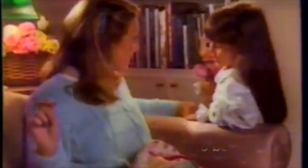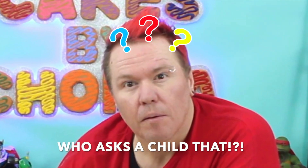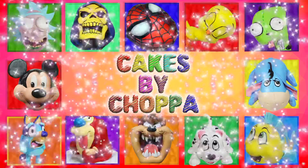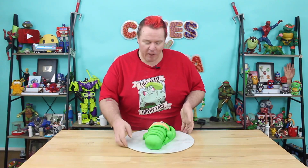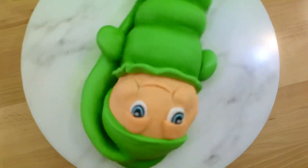We wanted to make bedtime warm and comfortable, so we made Glow Worm. We're going to bed with you and I. G'day guys, welcome back to Cakes by Chopper. Today I'm sharing with you something special from my childhood — the 80s Glow Worm.